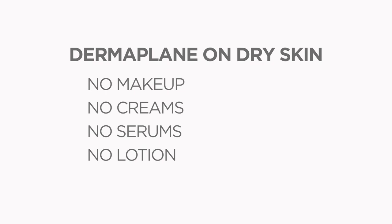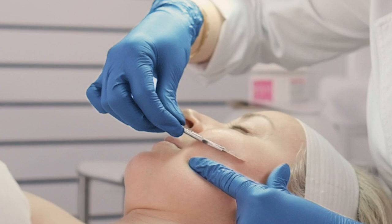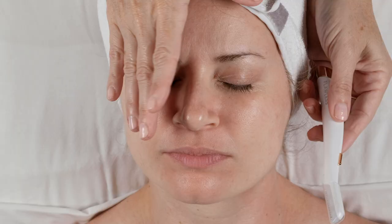Always make sure to use a new exfoliating edge in your Dermaplane Glow for every treatment. You want to hold your skin taut, turn on the light, and you'll feel like you have my professional light in the palm of your hand — it really helps you see everything you need to see.